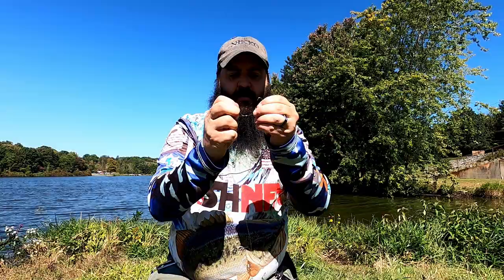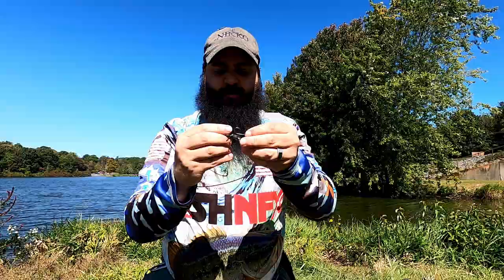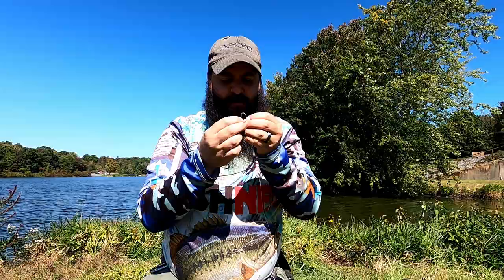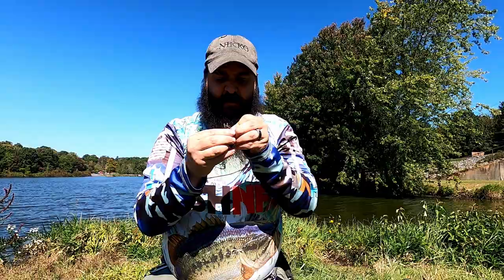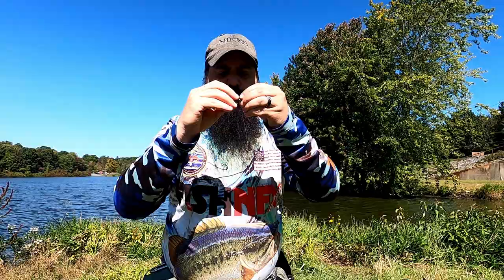For the Helgramite on the Midwest finesse hook — or Ned rig — I usually go right through the middle and right out the back. I measure it up beforehand so I know where I'm coming out. Moisten it a little bit; sometimes I'll heat it with a lighter, which actually helps quite a bit, but then you're dealing with a hot hook. Once you know where you're coming out, you just want to make sure you get right through that spot.